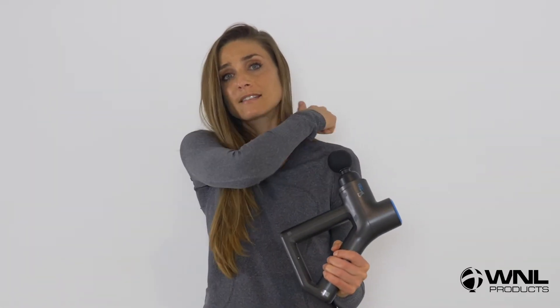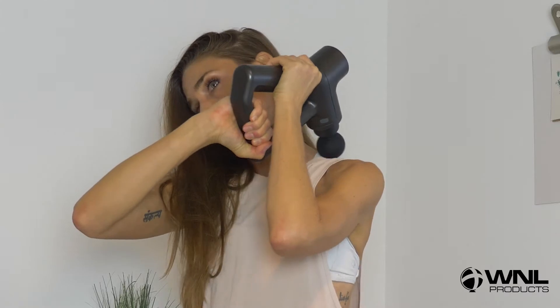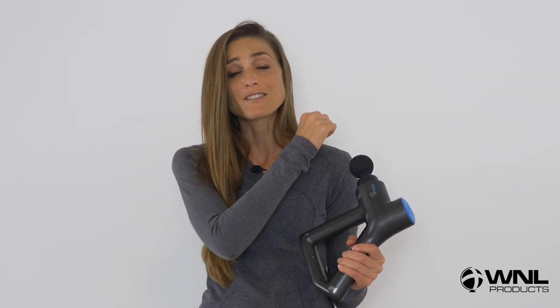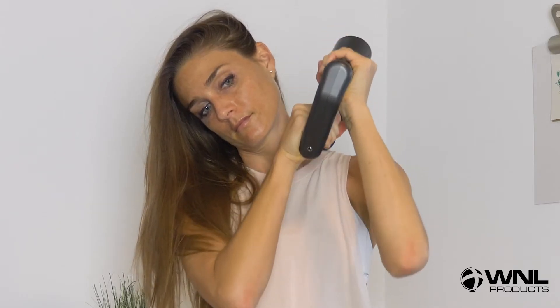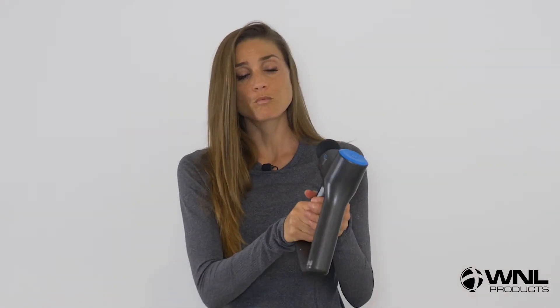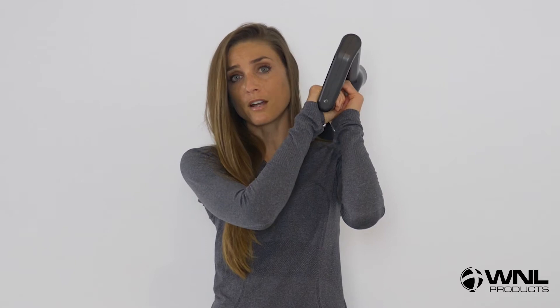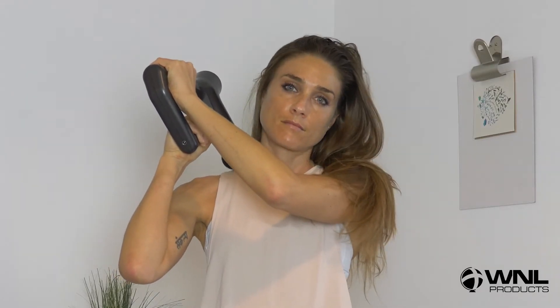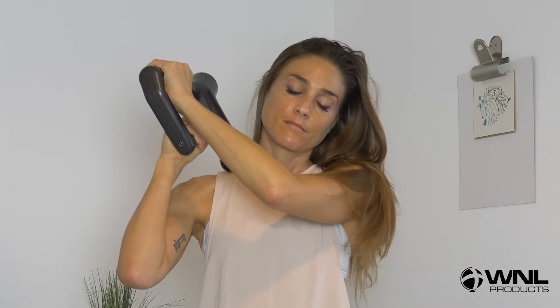15 seconds moving side to side in the upper trap — that's your upper back area. Then in that same area, 30 seconds going back and forth, cross-hatching in the opposite direction. Then 30 seconds, press and hold the massage gun to that larger area of muscle and tilt your head to the opposite side.